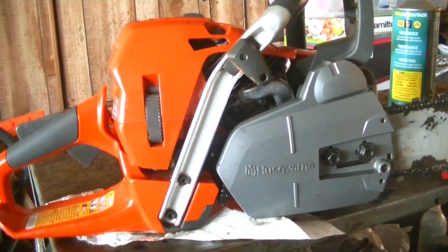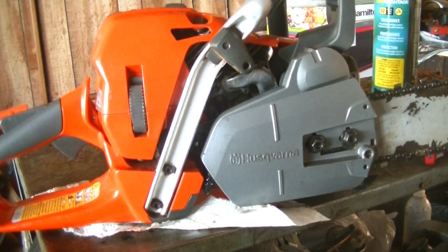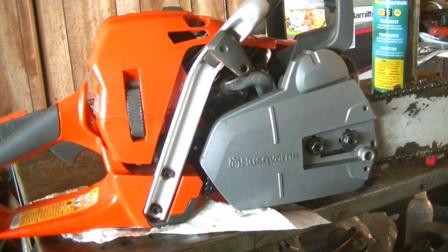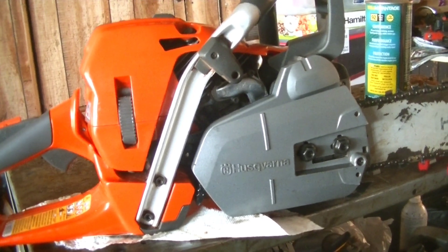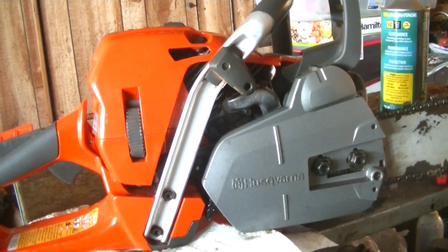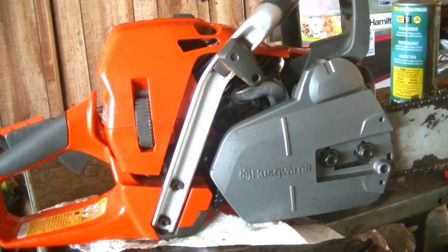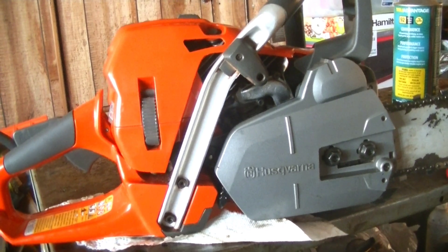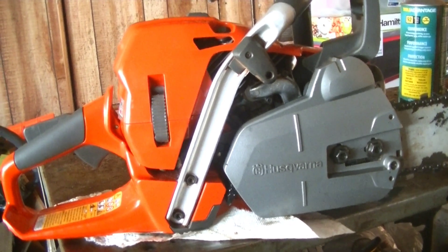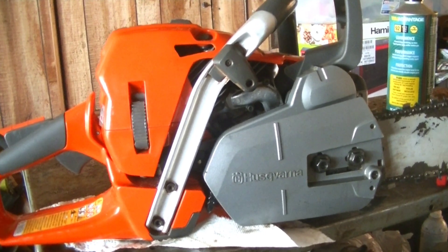I bought this thing fully expecting to end up taking it back, because I never thought I would get used to the auto-tune system, nor did I ever think I would like the auto-tune on this saw. But seeing how I've been cutting wood through a variety of temperatures — especially back at the other wood pile — the saw's auto-tune feature has come in handy in more ways than I can say.